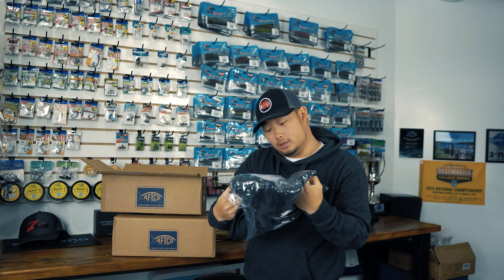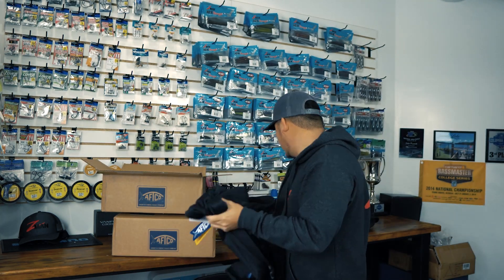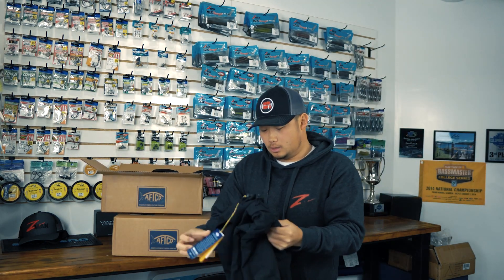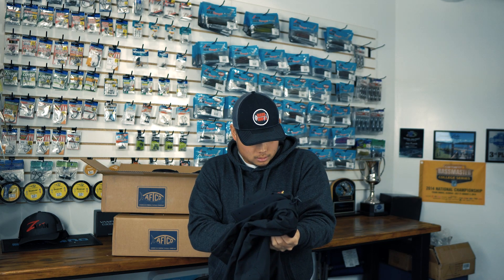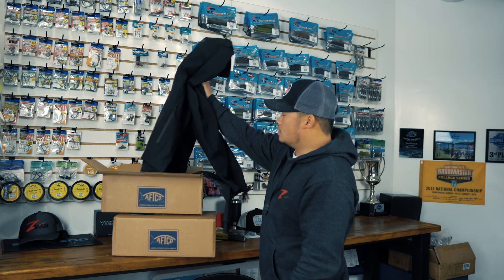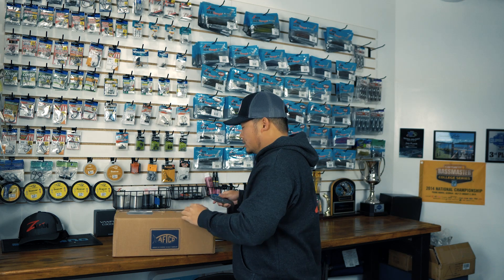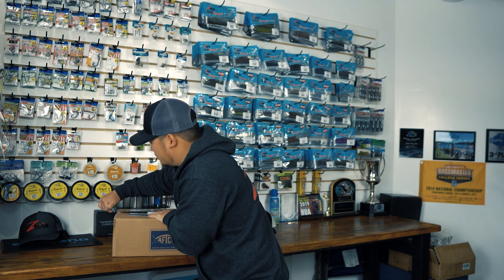We got another Reaper jacket — a hoodie. Now that I think about it, this one is actually their windproof soft shell. When you're on the water and it's really windy, it has an extra layer so the wind doesn't break through and get you cold. So I got two Reaper jackets to keep me warm on the water. Super comfortable, and again the Reaper has a built-in buff, so if I forget one I always have one.